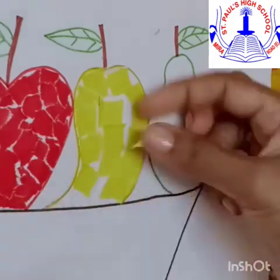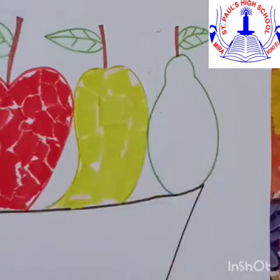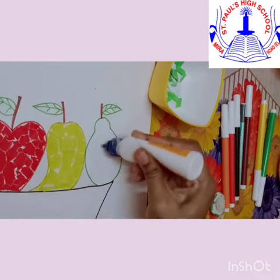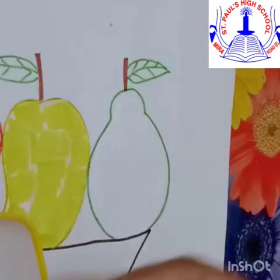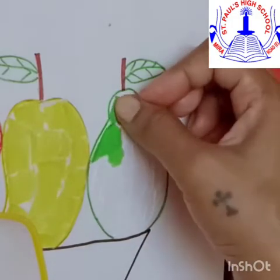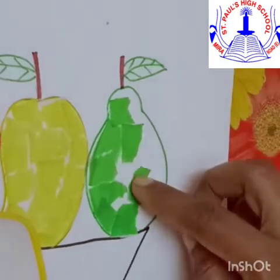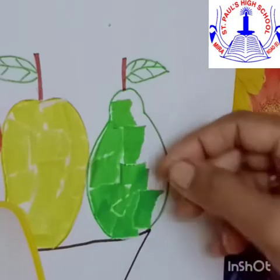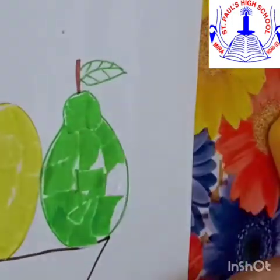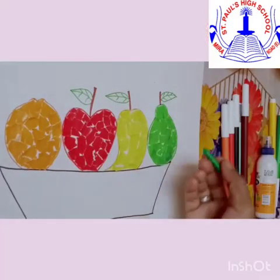Wonderful children, you are so quick. Now you have learnt to place the paper in a proper place. So now we shall begin with the pear fruit. You know, the colour of pear is light green. Mango and pear are seasonal fruits — you don't get pear throughout the year. See how carefully teacher is arranging, not going outside the borderline. I hope you too are doing it.